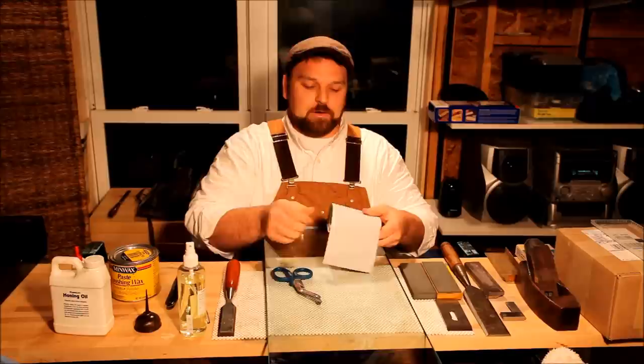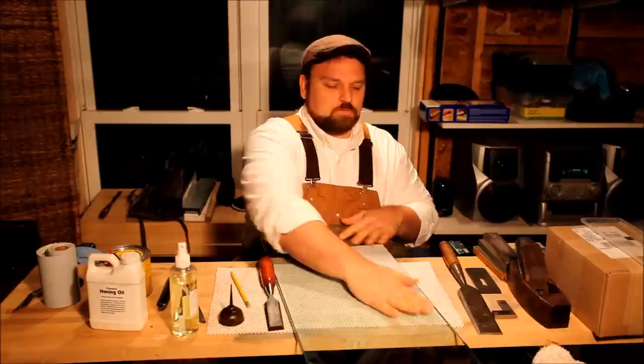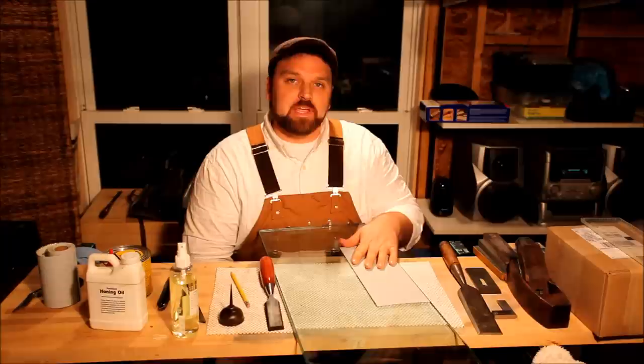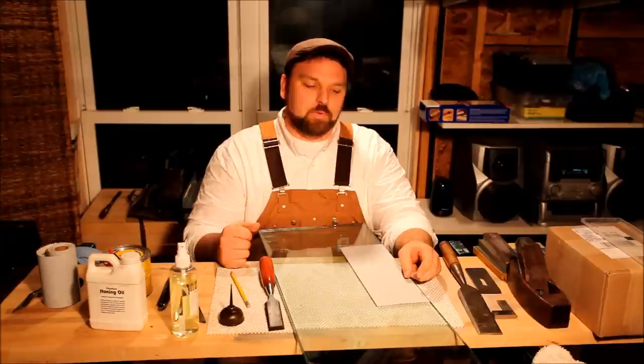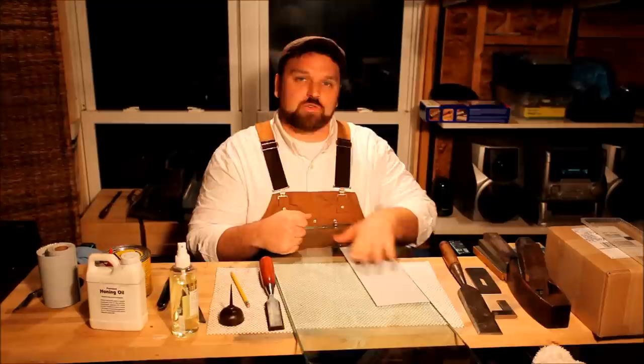I've got some adhesive-backed 220 silicon carbide wet/dry sandpaper. I'll cut a sheet of it, then take this piece of adhesive-backed sandpaper and stick it to the surface of the float glass. The adhesive on the back of these pre-rolled sheets is not always the best, so a lot of times I'll use a 3M spray adhesive or another type of glue on the back — I just want to make sure it stays on the surface. I've seen people use just water, but I've had mixed results: the sandpaper tends to curl at the edges. The adhesive works well, and when I finish I just scrape it off with a window scraper. A little Windex will clean up any residue.